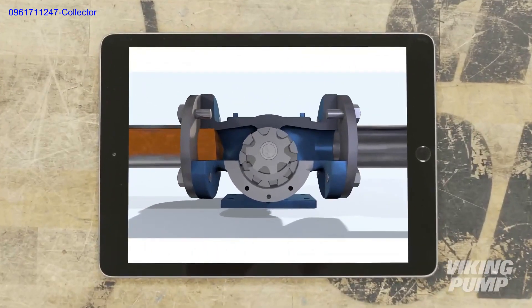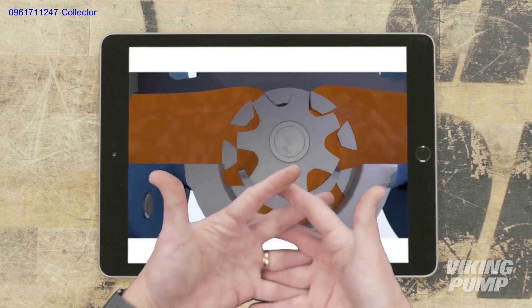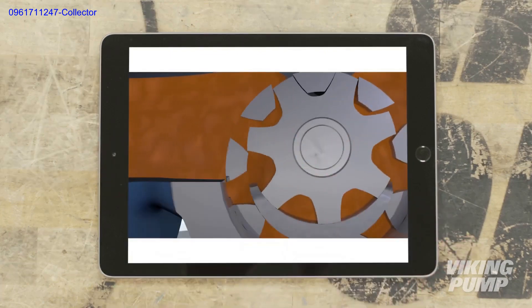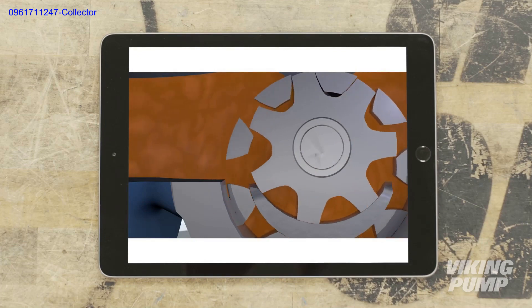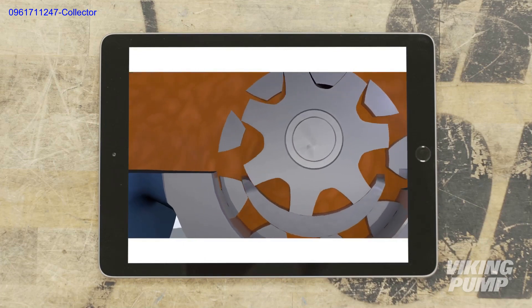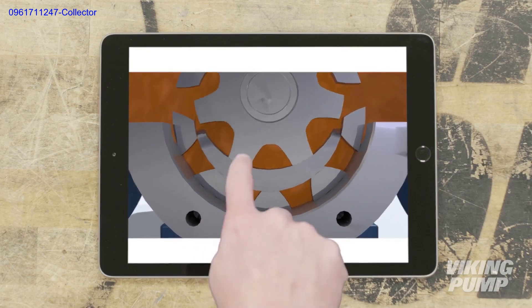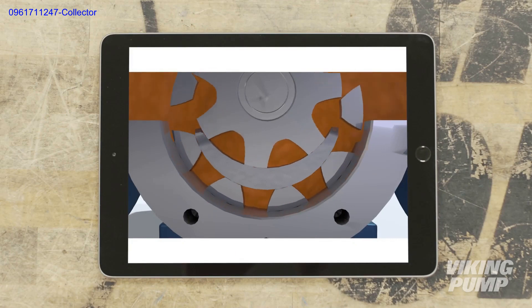And here's how it works. The liquid enters at the suction port, between the teeth of the rotor and idler gears. As those teeth come out of mesh, a low pressure zone is created, and the liquid is pulled into the spaces between the teeth. The liquid continues to travel through the pump with the rotation of the gears, and is prevented from returning to the suction side because of the crescent acting as a seal between the suction and discharge sides.